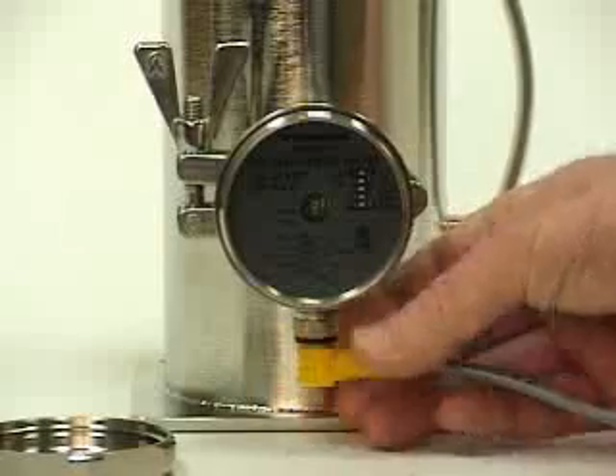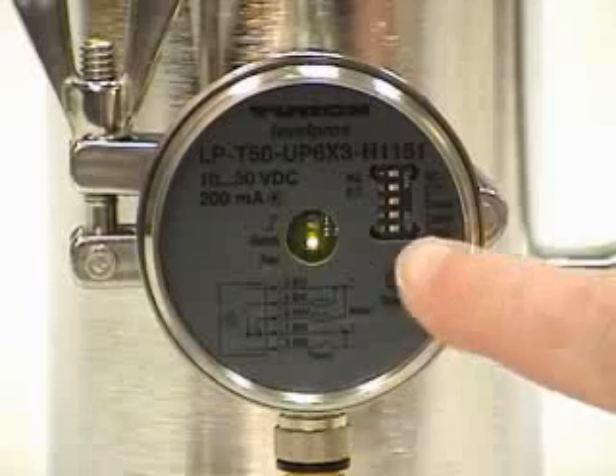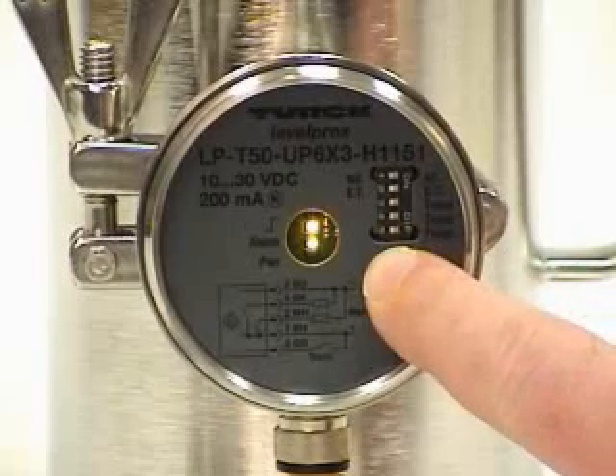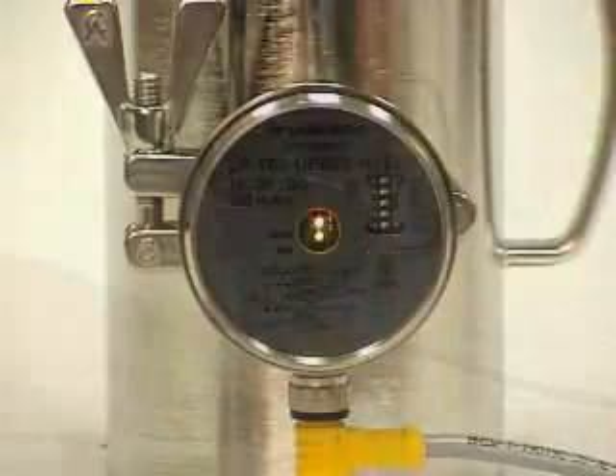Turn on the power. Now we're going to teach the sensor. Press the teach button when the tank is still empty. Then fill it with your liquid up past where the sensor is mounted, and press the teach button again.